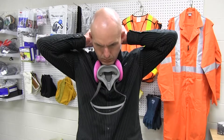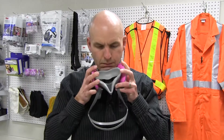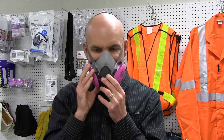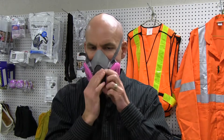A fit check must be conducted prior to each use, and before entering an area or conducting work that requires a respirator. The fit check determines whether or not the respirator is airtight and capable of preventing exposure to airborne contaminants when used with the proper filters, canisters, or cartridges.